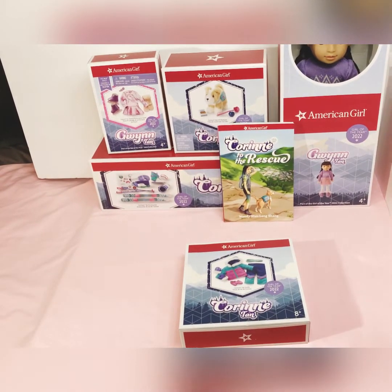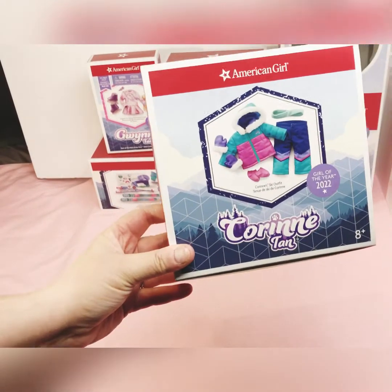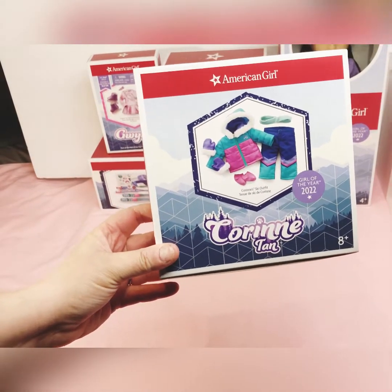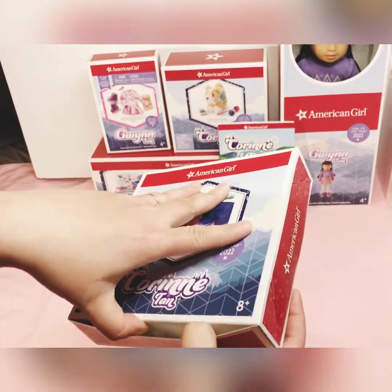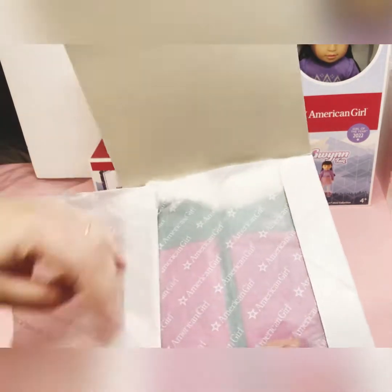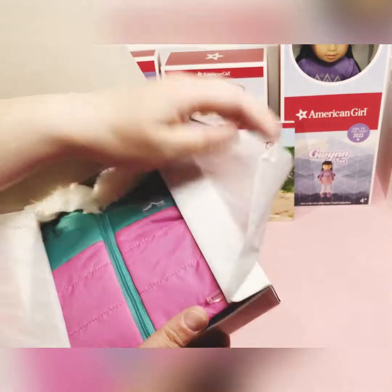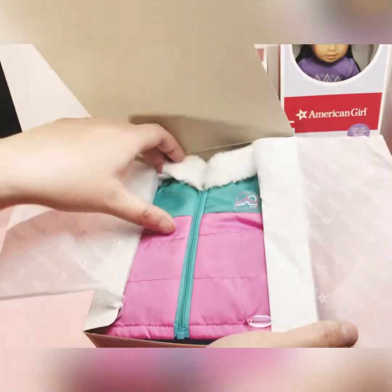The first item I'm going to do from her collection is Corinne's little ski outfit. I'm going to open it up here and we can look at it together. It's always my favorite part, seeing the tissue paper as you open it. There — that's what it looks like when you open it.